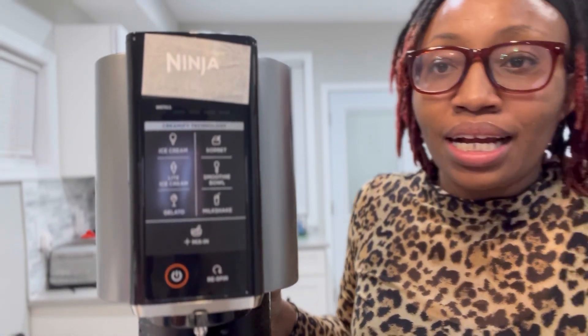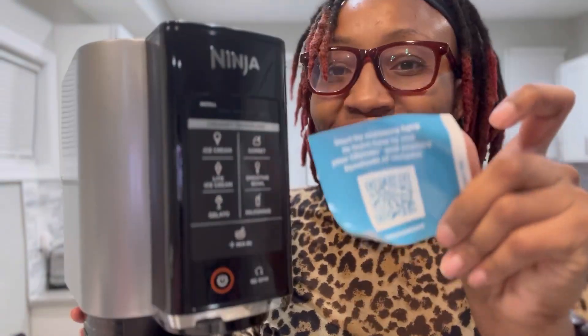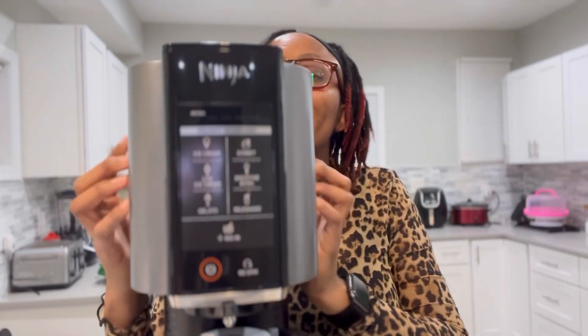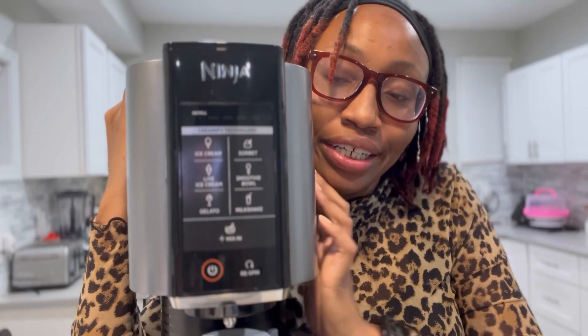Look at it — it looks like a coffee machine. But let's take a moment to enjoy. So here's the sticker, like I told you, so I'm gonna use the QR code for that. And here we go, guys — it's beautiful. Back you guys up, and there we go. Here is my Creami. Let's take a deeper look into it.